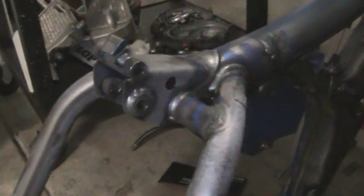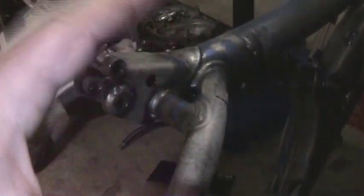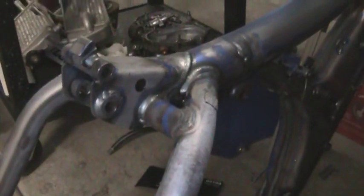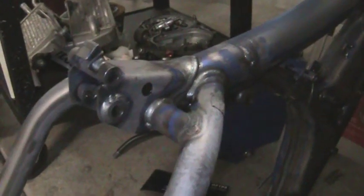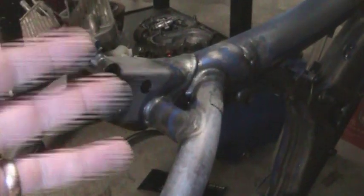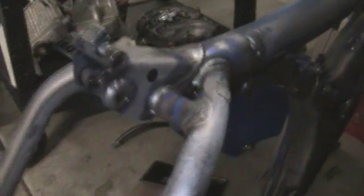That'll do it for this video. I just wanted to show the stripping process, and I'm going to do this in a series. The next one will be prepping and priming — probably in one video — and then the paint, the clear coat, and we'll move on from there. As always, thanks for watching. Please feel free to comment, post questions, recommendations, and rate and subscribe.